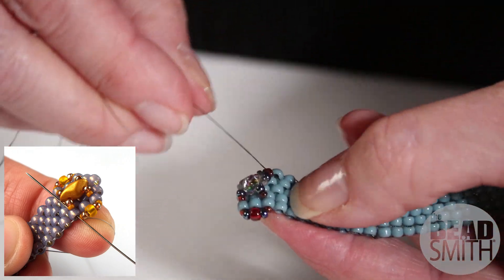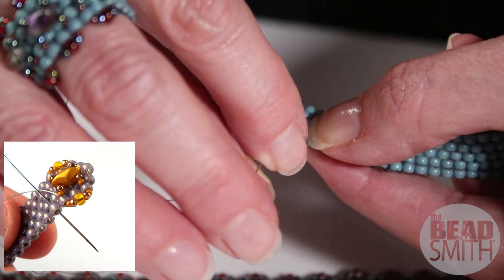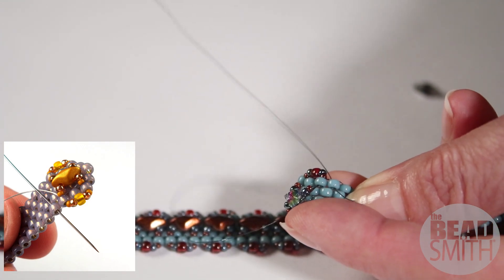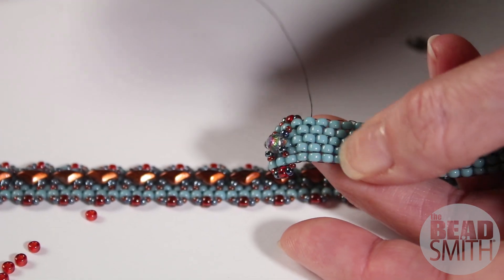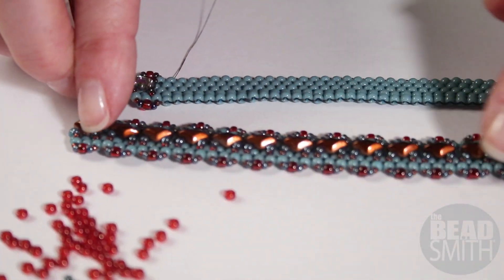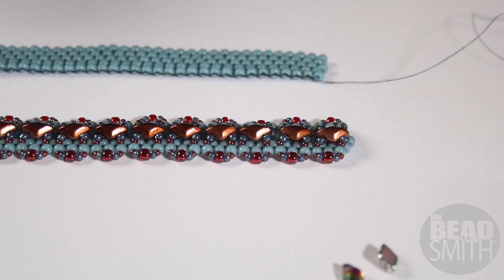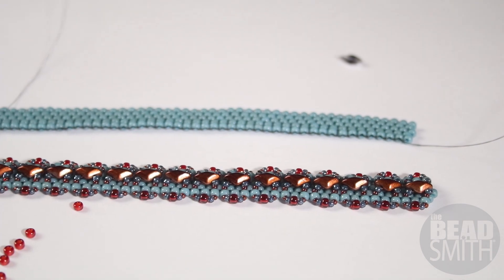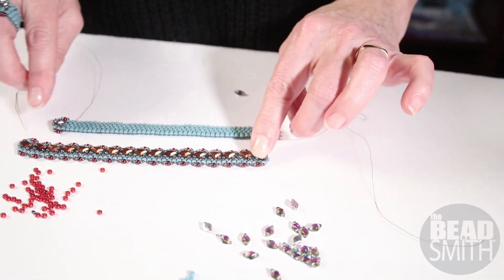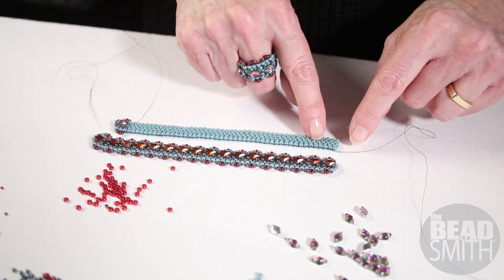So now you have your first gem duo and side embellishment unit finished. To move up the band, you're simply going to come out the very next side size 8 — you see how the needle's just coming through like that? The thread is just going to sit nice and hidden. Now we're just going to repeat this again and again until we get a whole row. Remember this one is finished except for the jump rings — we're going to come all the way down to the end and check the fit, and make sure you have enough to close around your wrist and enough of a band to add one final unit.